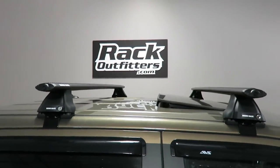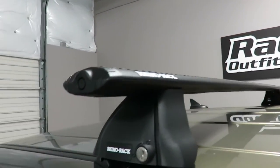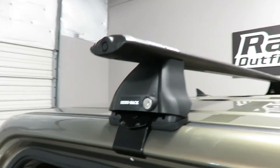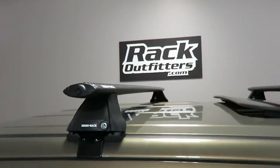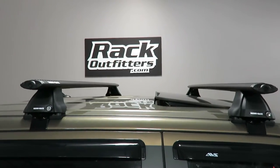The load bars are spaced at 29 and a half inches from front to rear, center to center. The weight carrying capacity for this base roof rack system is 165 pounds evenly distributed.